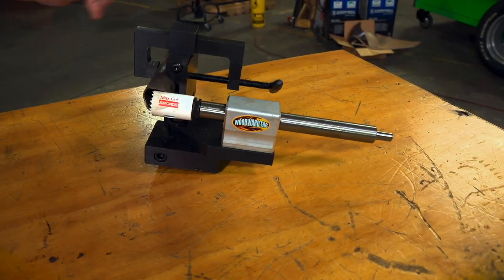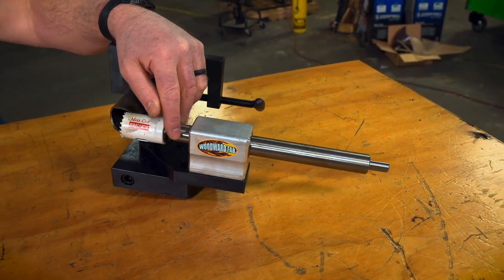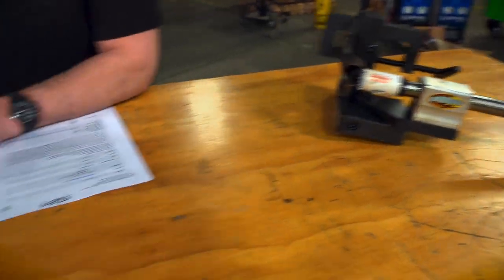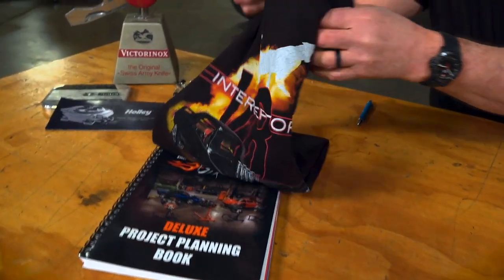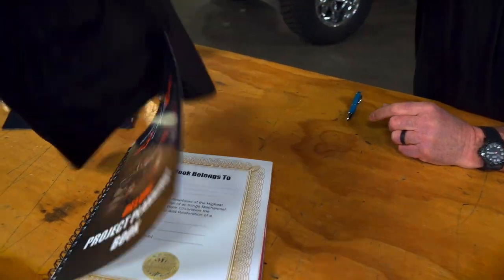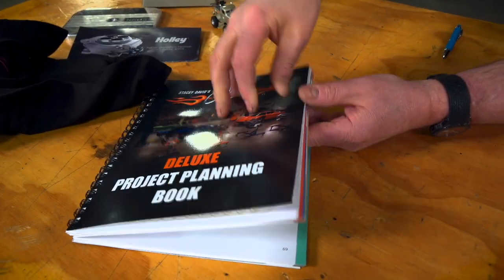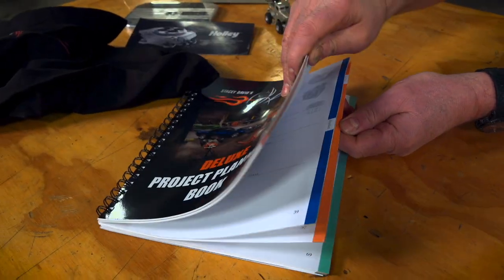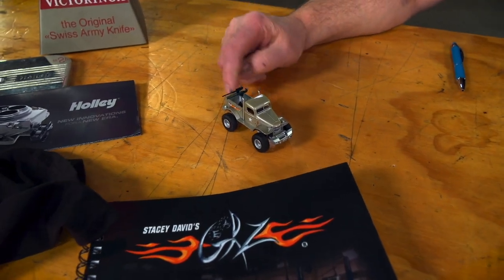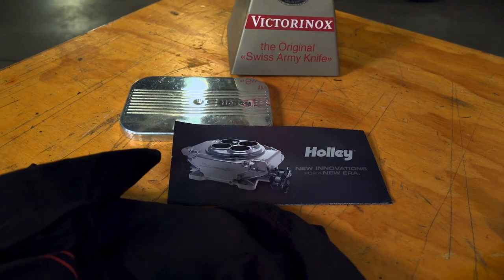Ron, to recognize such a cool project, we hooked up with our buddies at Woodward Fab. We're going to give you one of these tubing notchers, which I'm sure you could have used on this project and you'll definitely be able to use it on your next one. Then we're going to give you one of our V8 Interceptor t-shirts because obviously you're used to fire and brimstone. And we're going to give you one of our deluxe project planning books so you can keep track of everything that you have done on that project. Then we're going to give you one of our Sergeant Rock die casts, and a gift card from Holley to help offset some of the cost of your project.